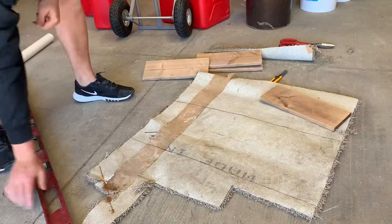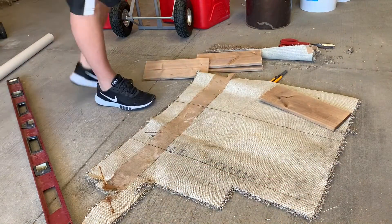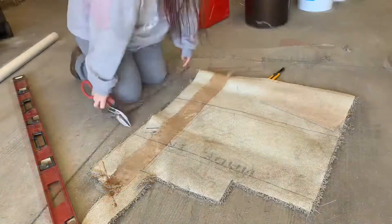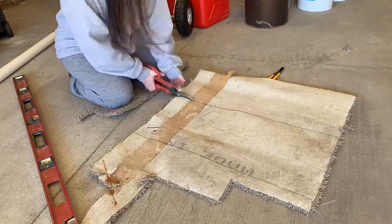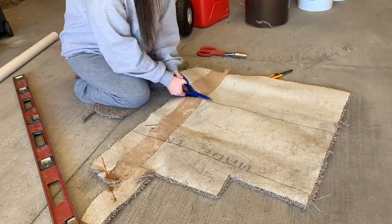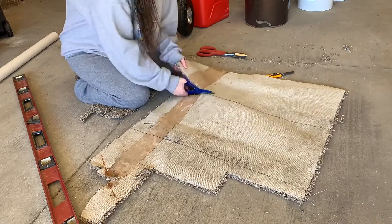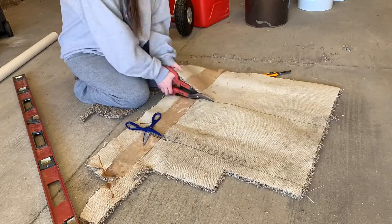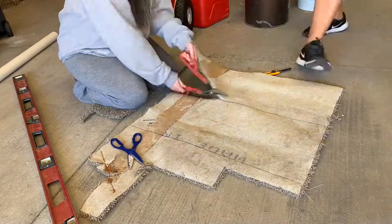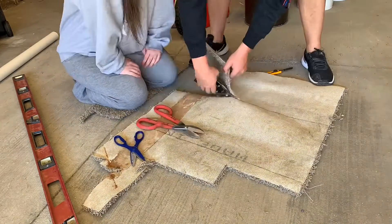This is all the leftover carpet I was talking about, and in a second I'm going to attempt to cut it down to size so it can be wrapped around the stairs. As you can see I try like three or four different snips to get through it, and then my husband just comes over and cuts it super easy with an exacto knife and a level. Pro tip: just cut it that way from the beginning — save yourself the stress.